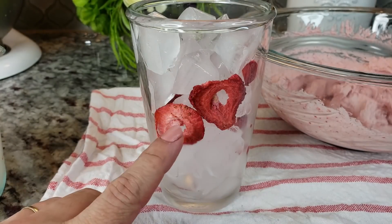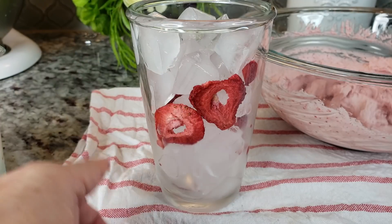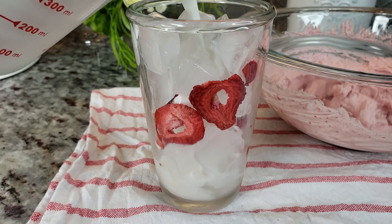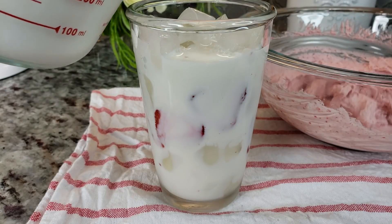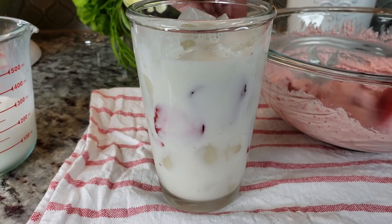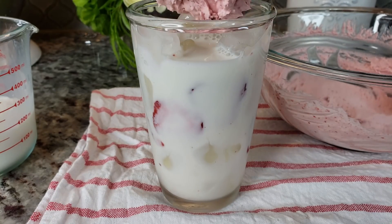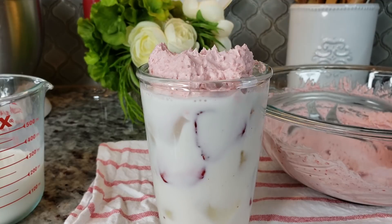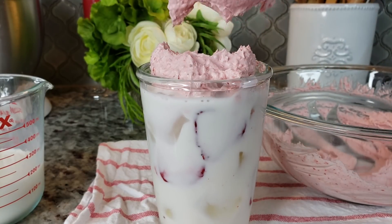Okay so I added my freeze dried strawberries to my glass with ice in it. I'm going to add some milk. And now I'm going to add a big dollop of my strawberry cream, just like that right on top. I think this will be good for two servings.